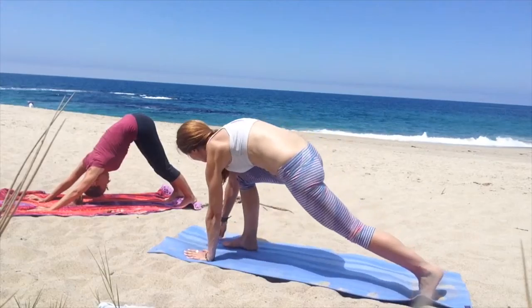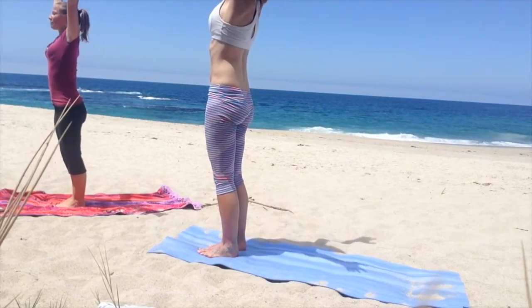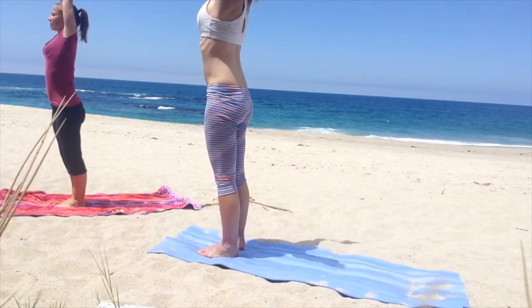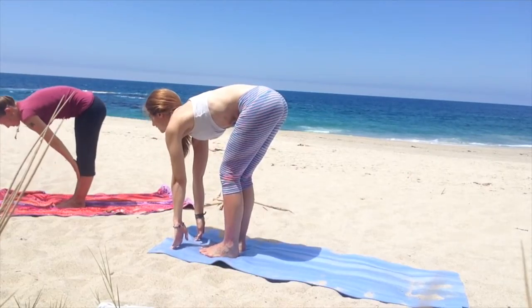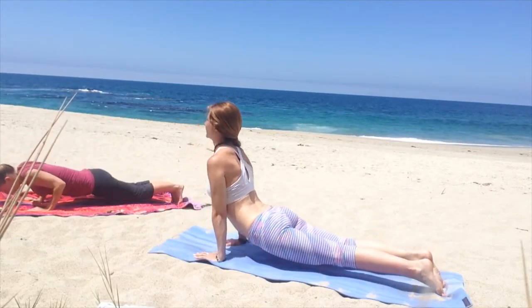Jump forward, forward fold, really lengthen, and then reach up to the sun. Bring it back into the heart, reach back up, forward fold, halfway up, and jump or step back to plank, upward dog.